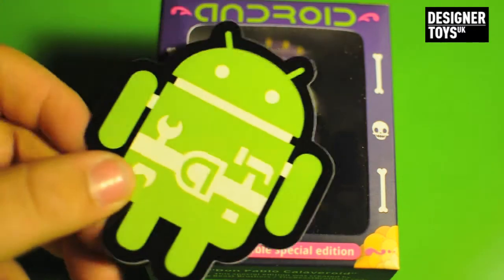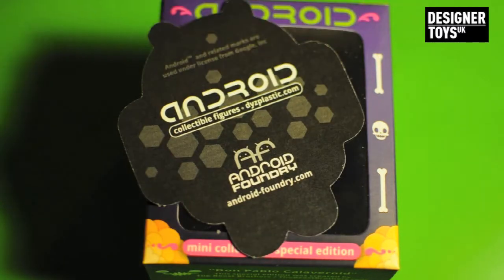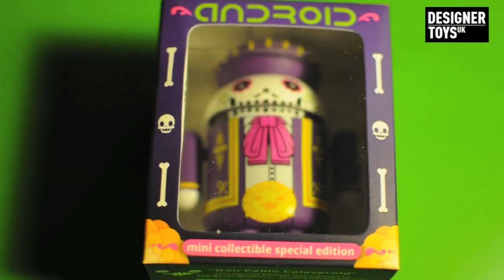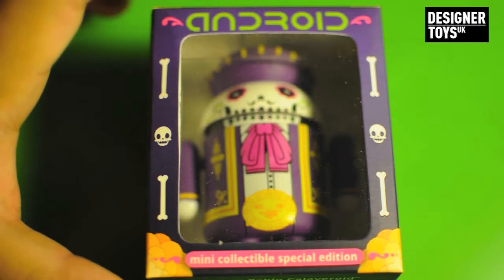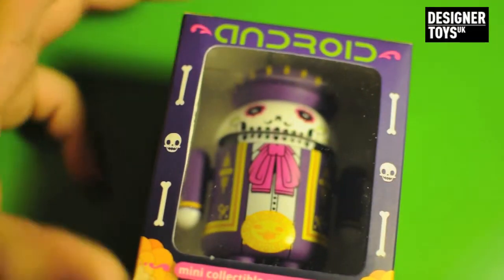In the box also came an Android sticker that was very basic — it just told you that these are collectible stickers. So this is basically exactly the same as the Blindbox series, except this one has a different packaging and a different design, and it might be more limited. That's about it.